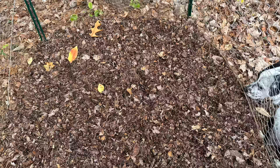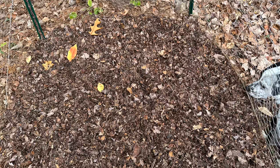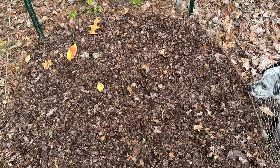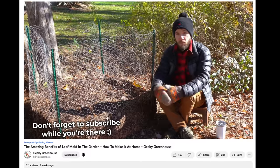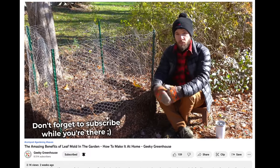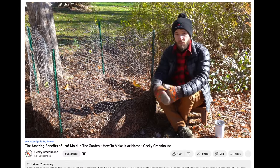The second reason we're switching to leaf mulch is that we have free leaves. We now have our own property with plenty of deciduous trees that drop their leaves in the fall, so we're starting to collect those. If you want to learn how to make leaf mold, we just released a video over on our other channel, Geeky Greenhouse — I'll leave a link down below. It's a great way to use a free resource from your own backyard to make your gardens better. With all that said, if you have straw, it's not a bad mulch — it's still a great option. I just don't like that it's full of seeds and you have to buy it.